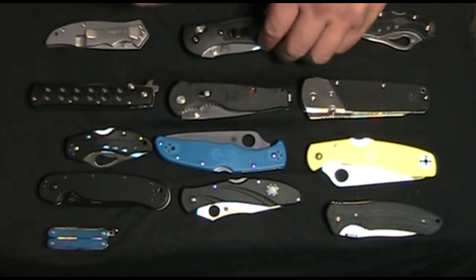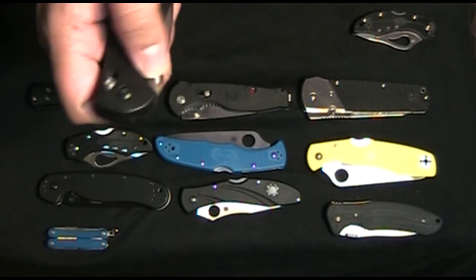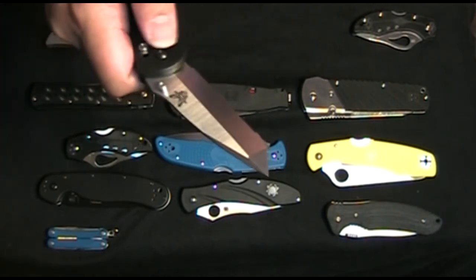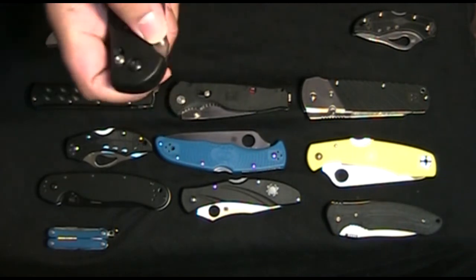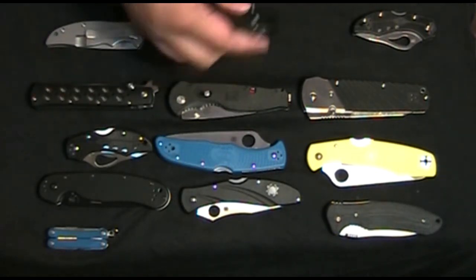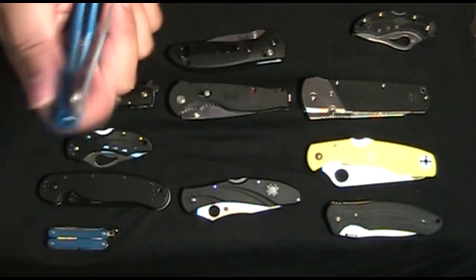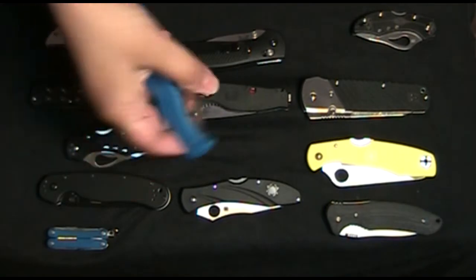The other knife I think is lightning fast is this Benchmade — just push it up and it opens lightning fast. So I don't understand how that other method is considered lightning fast when you open it that way.